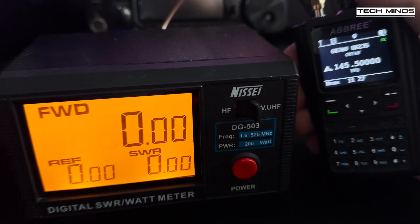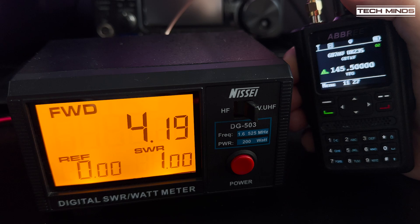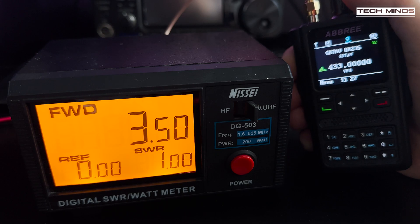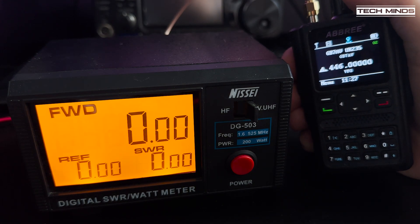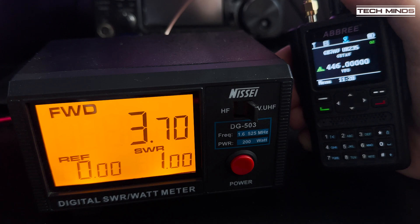Looking at the power output on the 2 meter band at 145.5 megahertz, we see an output of just over 4 watts. Moving up to the 70 centimeter band at 433 megahertz, we see an output of around 3.5 watts. Up on the PMR band at 446 megahertz we see an output of around 3.7 watts, but please remember it is illegal to use this radio on the PMR band, at least here in the UK.